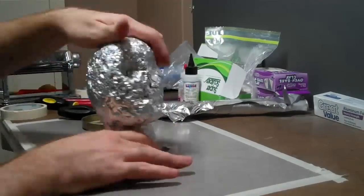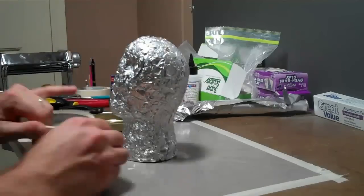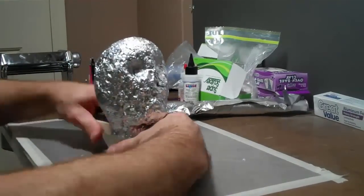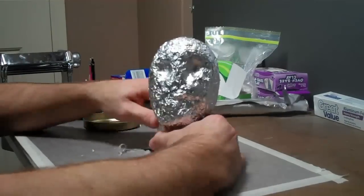You don't necessarily need something heavy when smacking it — it's more about impact than weight. Even a tablespoon works incredibly well for this.